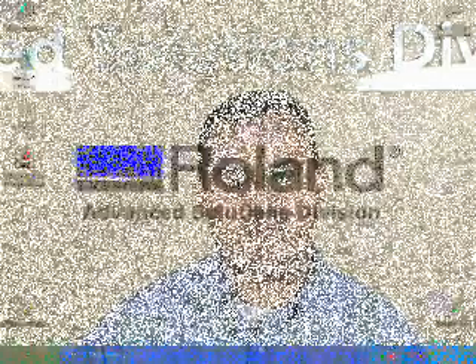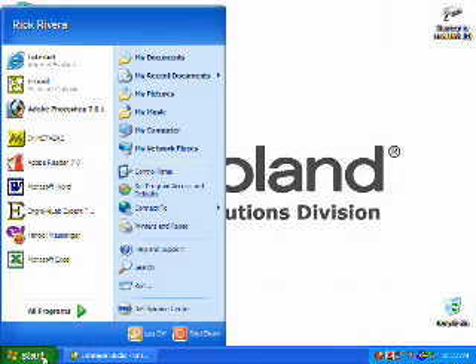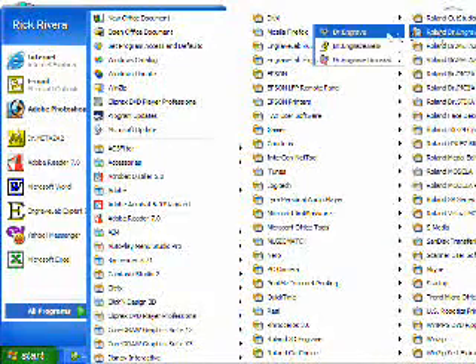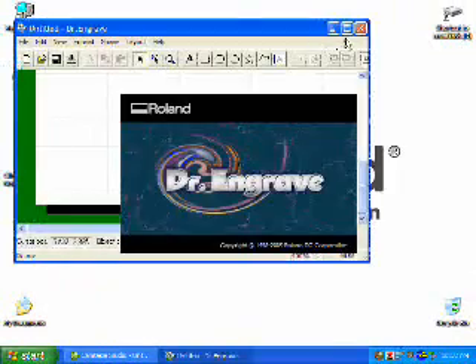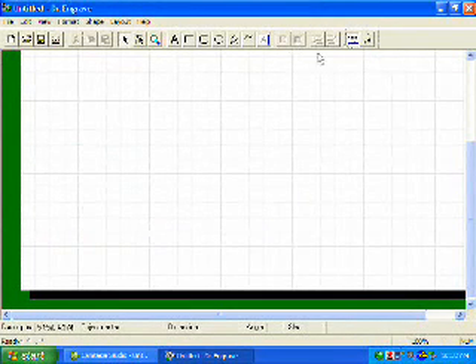Now once we've got the machine set up, we're ready to scribe. Now that we've set up your EGX-20 for diamond scribing, we will now set up the bundled software, Roland Dr. Engrave. First thing we'll do is launch our Dr. Engrave application. Once we've got Dr. Engrave open, we will now set up the print driver for our job.